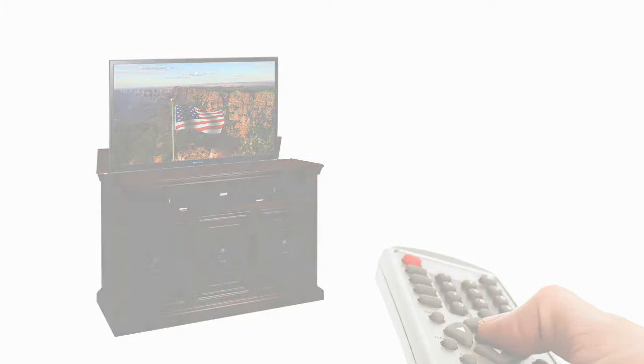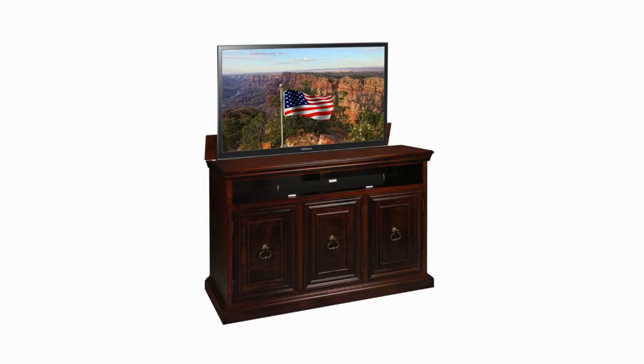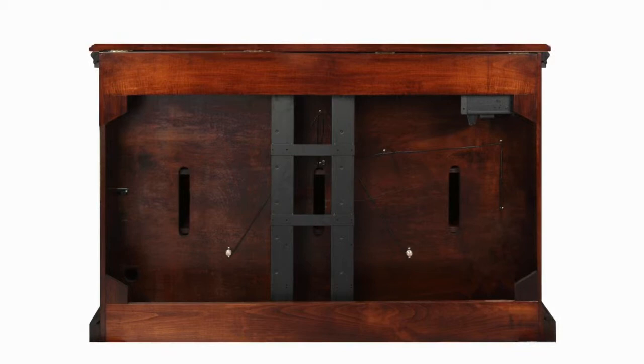Our heavy duty rack and pinion lift has been in service for more than 10 years and is considered one of the finest in the industry. Not only has it been recognized by Underwriters Laboratories, but it is rated for more than 17 years of use. Mounting your TV to the lift could not be easier — simply take a few measurements and install the two supplied mounting bolts through the lift and into your TV. The television is now secure and ready for years of use.